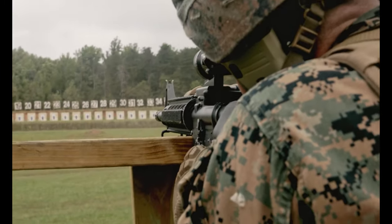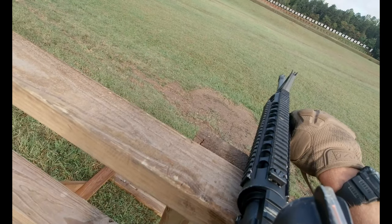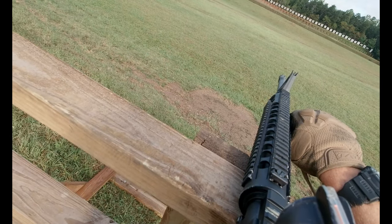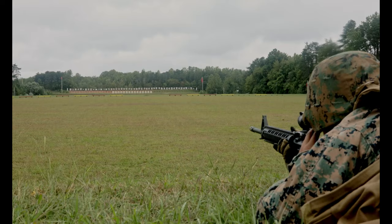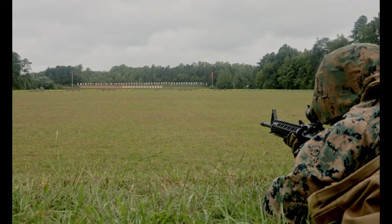You then move to the 200 and conduct the barricades and the movers from the barricades at 200. You then move back to the 300, do a Holds Confirmation drill, then you move to the 500 for another Holds Confirmation drill.